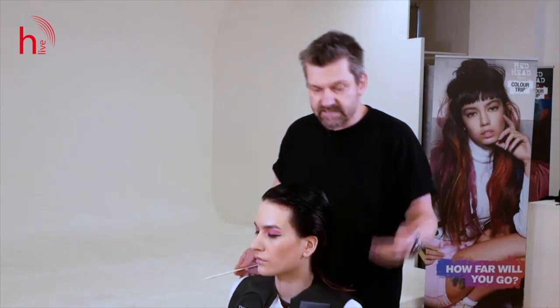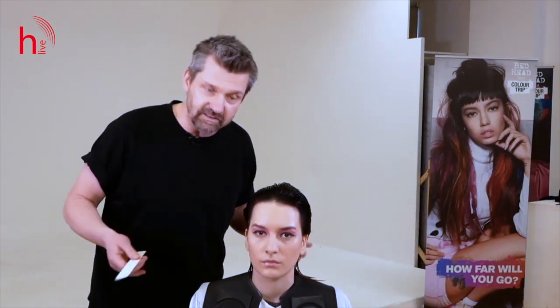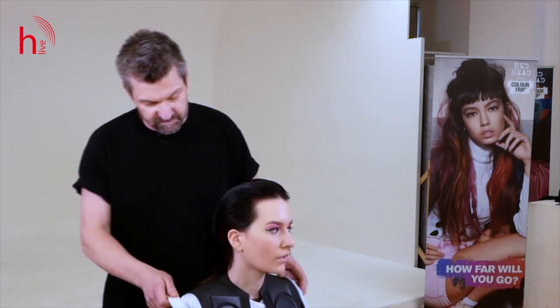The haircut itself is a disconnected shape, obviously based on my favorite haircut — the mullet. Again, I get to do another variation for this particular look.